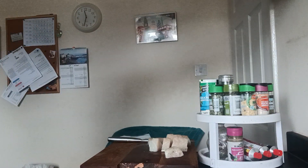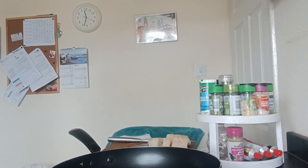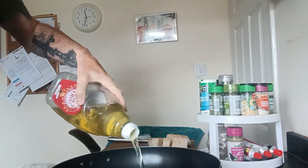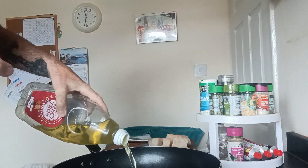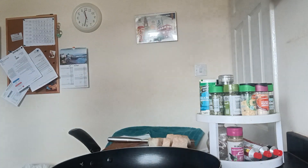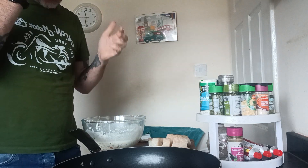So what I'm going to use to cook it in is this wok. I'm not using my deep fat fryer, because I use beef dripping in the deep fat fryer to give it that authentic chip shop taste. I'm using rapeseed oil in the wok. You don't put one piece in at a time — you put quite a few in so they cook evenly and cook together. You want to get them nice and brown.